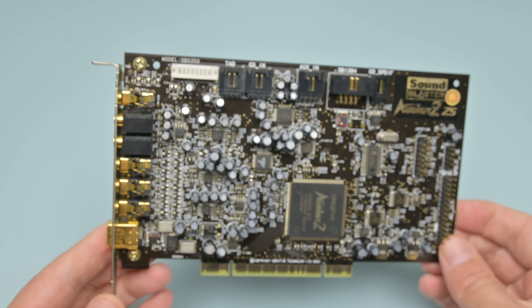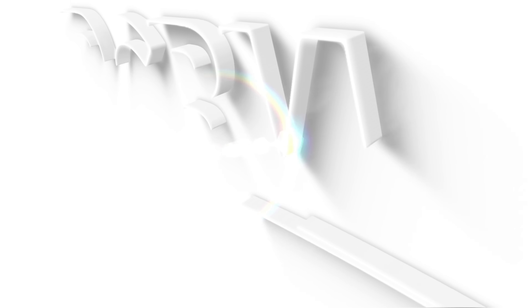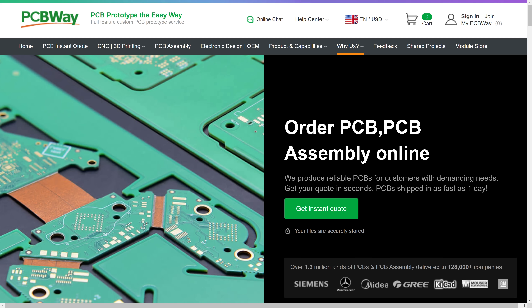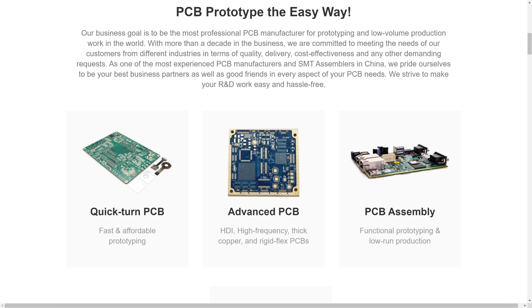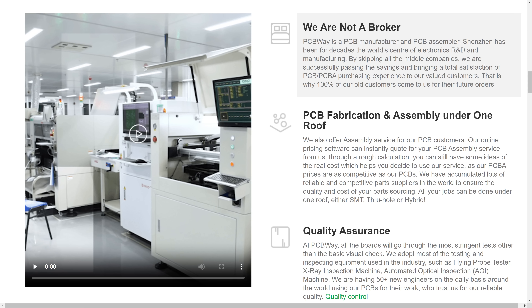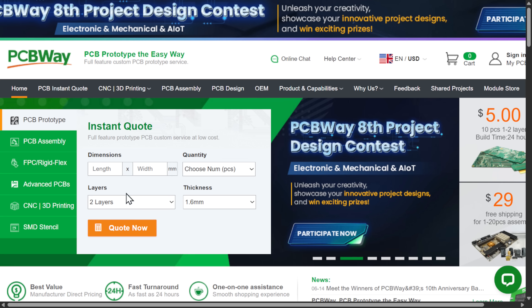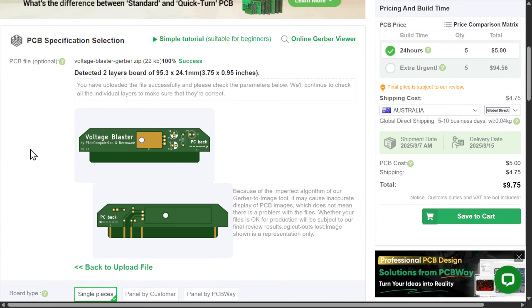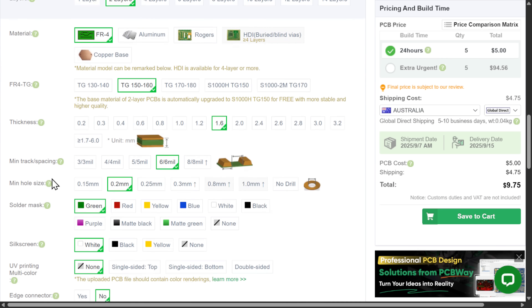This video is brought to you by PCBWay, our long-term channel sponsor. It is your one-stop shop for printed circuit board manufacturing, assembly, 3D printing and CNC machining. To order a PCB, click on the Instant Quote button, upload your Gerber file, check the preview of the board and then customize the PCB specifications. Check the link in the video description for more information.